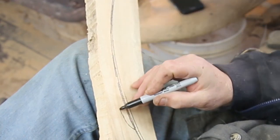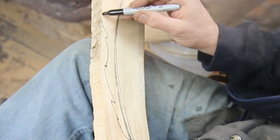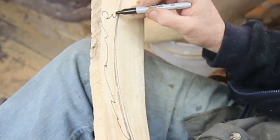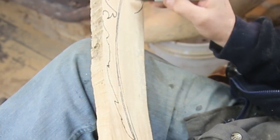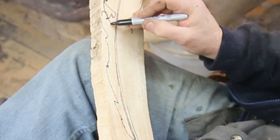As always, it starts off with a piece of basswood. This is all freehand and imagination, because nobody knows what a phoenix feather truly looks like. I kind of wanted a riff on a peacock eye there on the end.